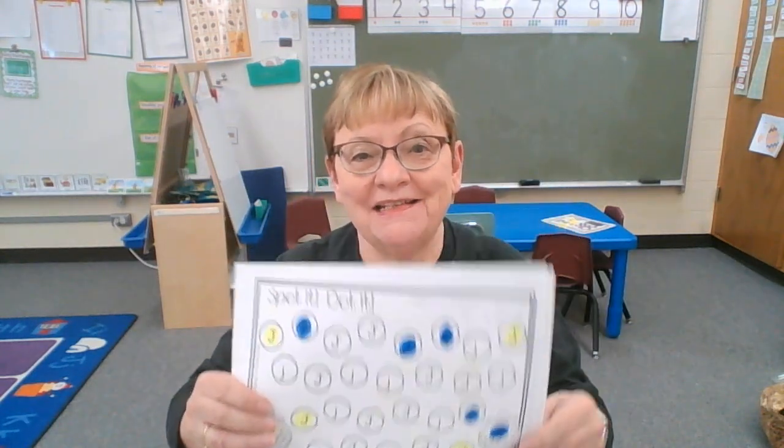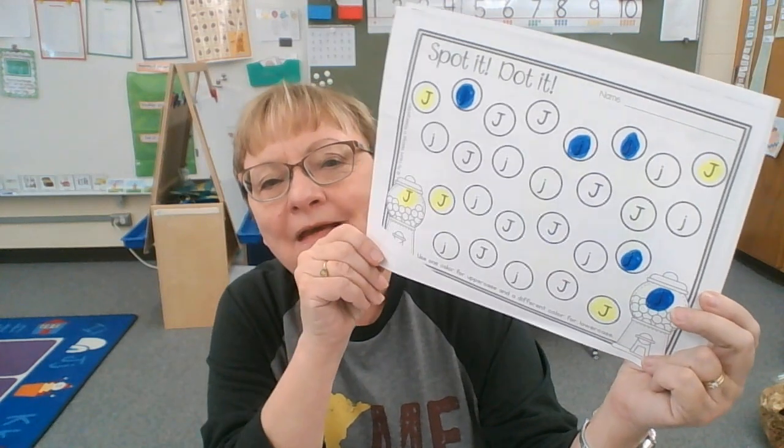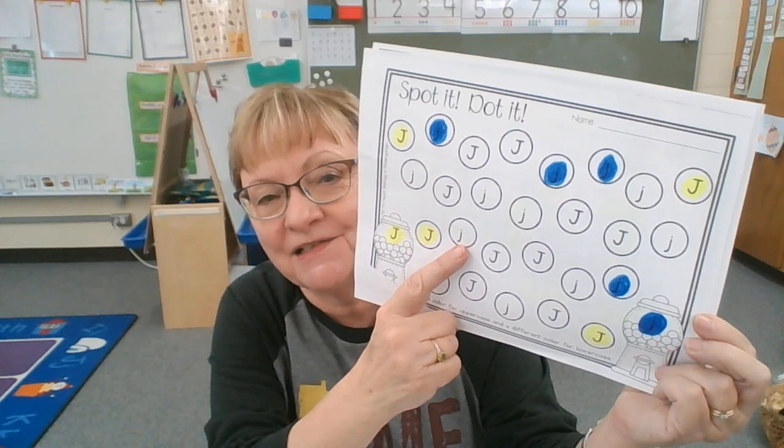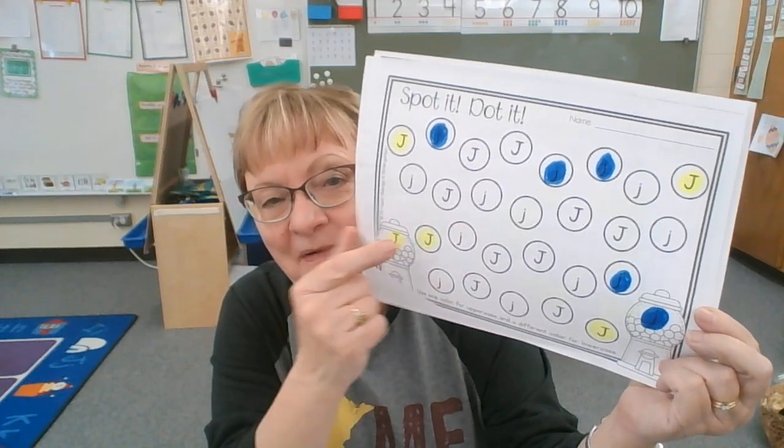Hi friends! You guys are getting so good at doing the spot-it dot-it that I'm not going to spend much time on this. Uppercase J looks very different than lowercase — lowercase just has a dot above it, so I don't think you'll have any trouble doing that.